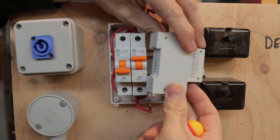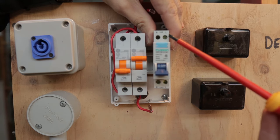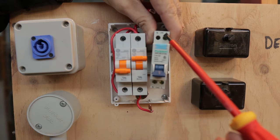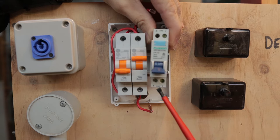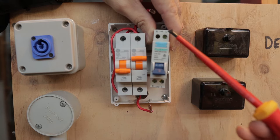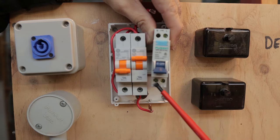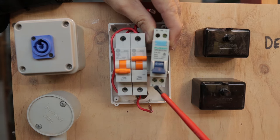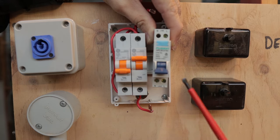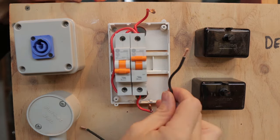The RCD has a very similar mechanism that clips onto the DIN rail. Before we connect it up, you'll notice we need more wires — a neutral as well as an active on each side. The RCD labels show the line side and the load side: the load side goes out to the circuit, while the line side comes from the supply. We need to bring a neutral from the consumer neutral link to the line side, and run another neutral out to the circuit on the load side.